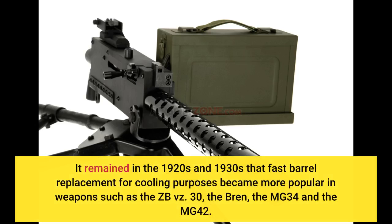It remained in the 1920s and 1930s that fast barrel replacement for cooling purposes became more popular in weapons such as the ZB vz. 30, the Bren, the MG34, and the MG42.